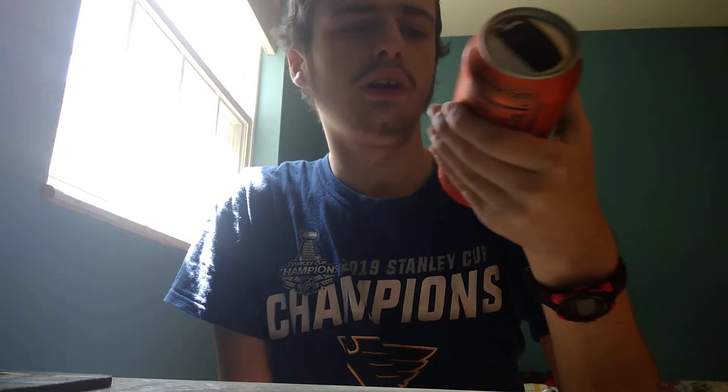Hello everyone, this is FarmUpK here once again — time for another soda review. It's been a while since I've done one, but today it's going to be on Mountain Dew AMP Game Fuel Charged Orange Storm flavor. This is not that new; it's actually been out for a while, I think over a year now. I know I reviewed the other Mountain Dew Game Fuels that came out last year — the cherry, the original, the tropical, and the blueberry — but I have not yet reviewed this one.